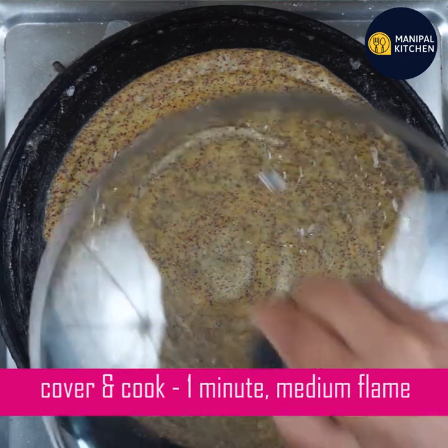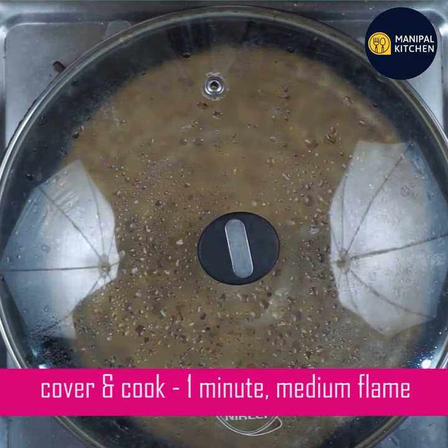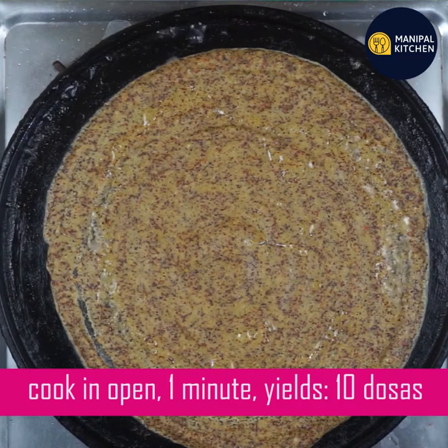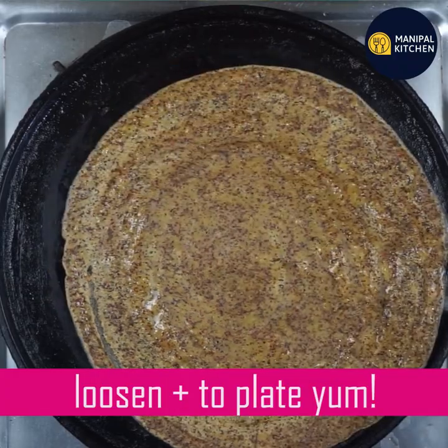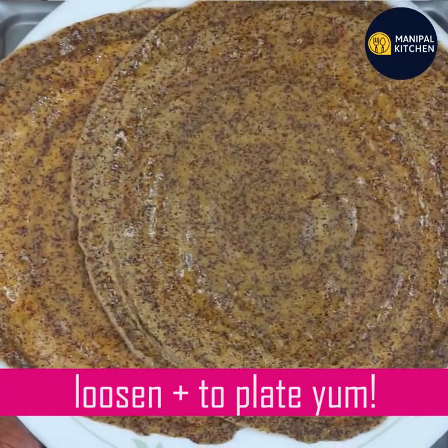I'm going to cook it on medium flame, and make it in medium flame. I'm going to cook it now using medium flame. I'm going to make it loose, put a plate, and place it. If you want to eat it, the plate is done.